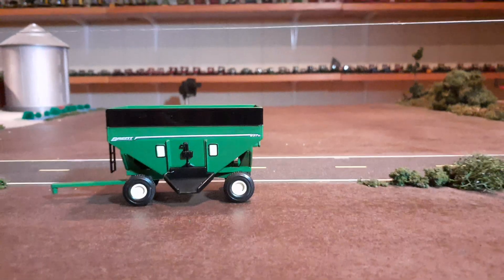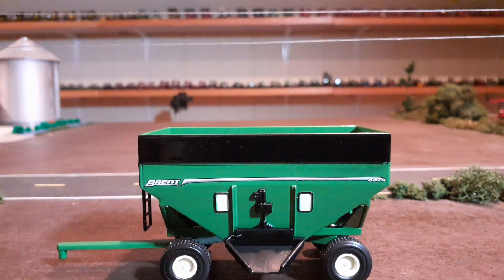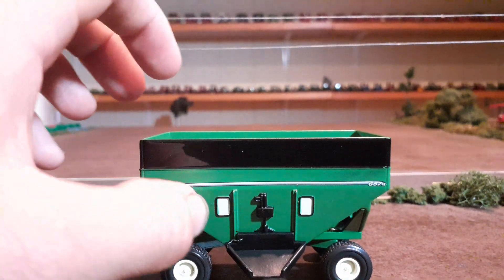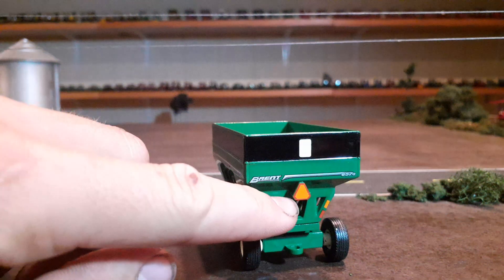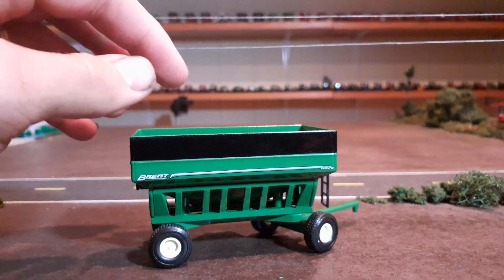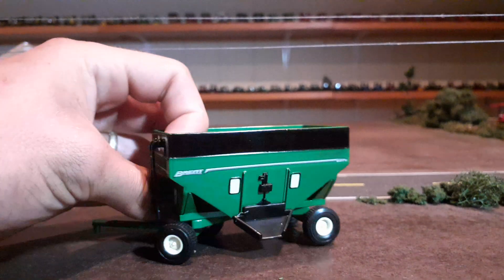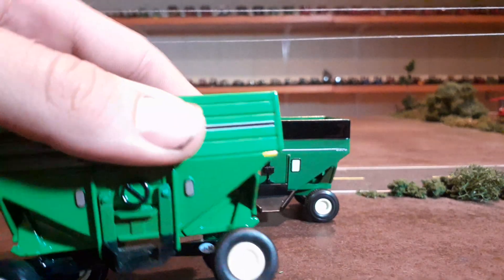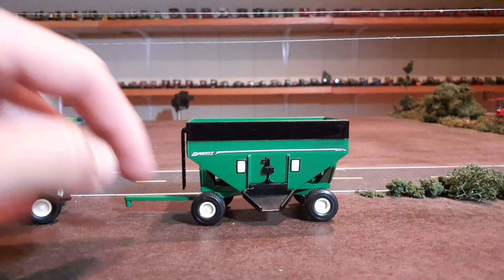First of all, the decal up here — Brent 657A — very clean, very sharp looking. I love the black around the top on these Brents. Nice looking windows, you got some detail here. Turn around to the back: really good, I love the triangle, the light, another good Brent decal, another window — really good. Same decal on the sides and on the front, another window there too. These are painted rims — they've got kind of a cream color — so it's not just plastic like the ERTL ones, which are just white plastic. The rims are a lot better on the SpecCast ones.